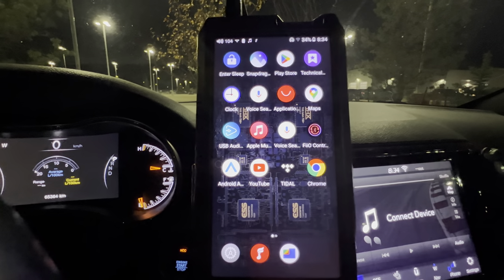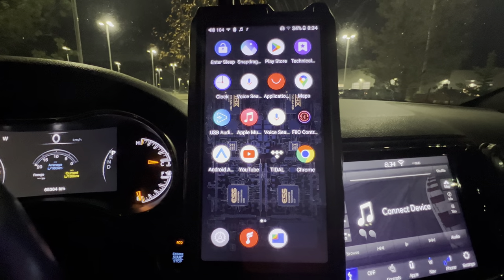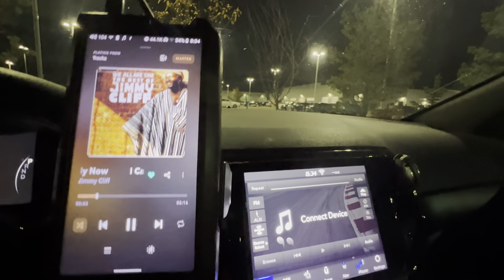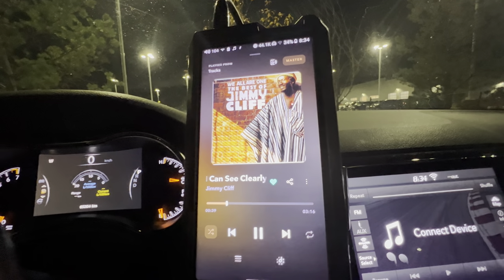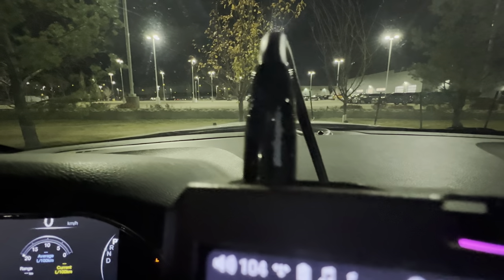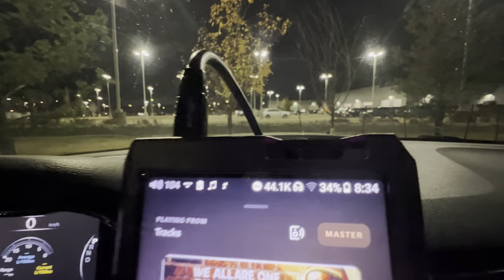All right guys, Dave Dean back again with another quick one. This one's going to be on MQA and we're going to head right into Tidal right now. I'm going to hit play. I'm just going to unmute this — you can see it's on digital coax right now. There's no music playing, obviously, because this is digital coax. I've got the AudioQuest Cinnamon digital coax cable hooked up, and then I've got my AudioQuest 3.5 to RCA connected for the analog part.